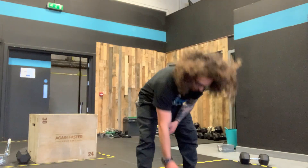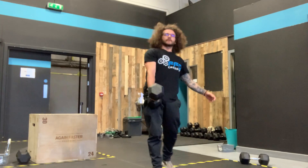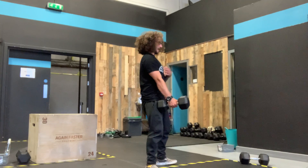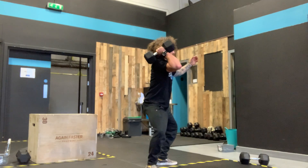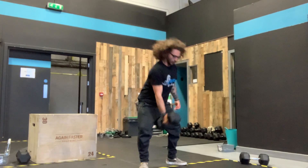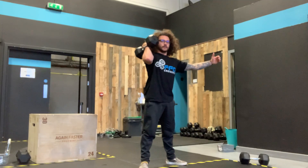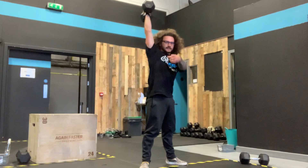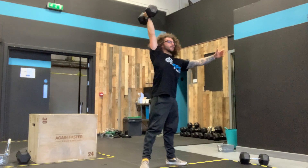The hang clean and jerk — taking the dumbbell, kettlebell, or backpack from essentially between our legs, popping it onto our shoulders, and then punching overhead. All I need to see: a slight bend of the knees, a hinge of the hips, pop, pull, catch up on the shoulder. It's like a kettlebell — pop the hips through, high elbow, catch on the shoulders. From here, dip the knees, fire the hips through, punch overhead, abs tight, bum squeeze. Same finish position as the thruster — everything nice and lined up overhead.